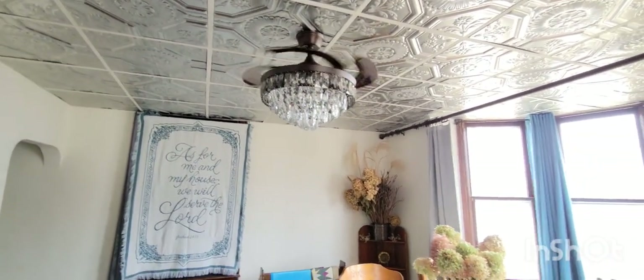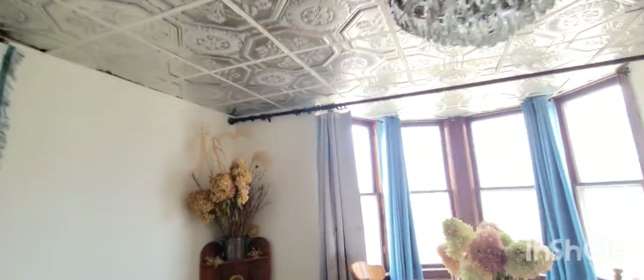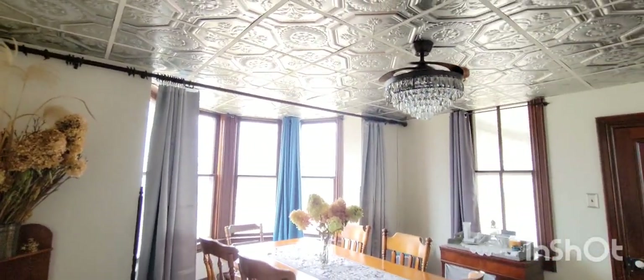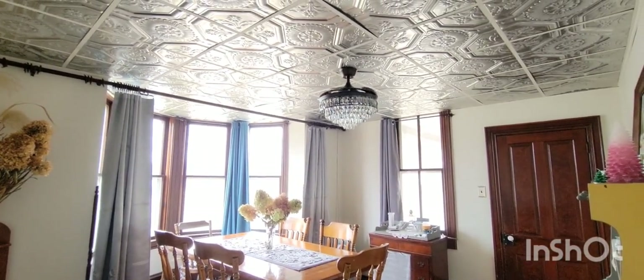Just had to show you that. I hope you have enjoyed seeing the finished dining room. Thanks for watching. Bye!